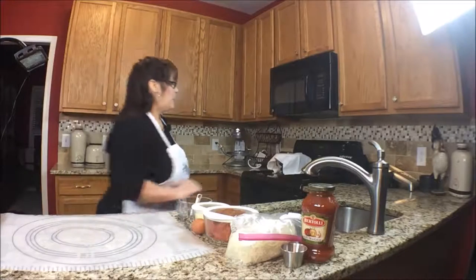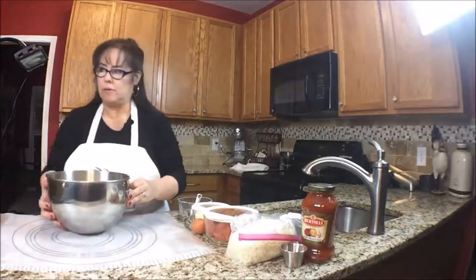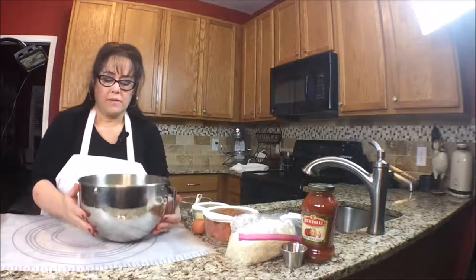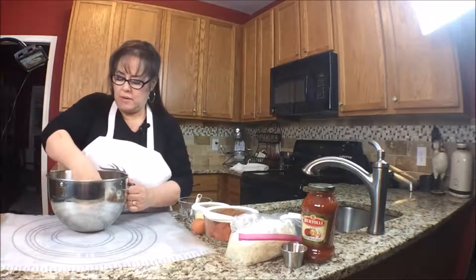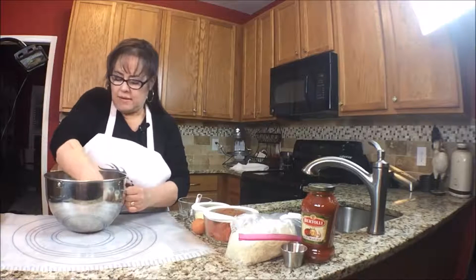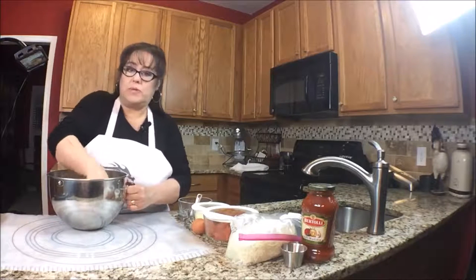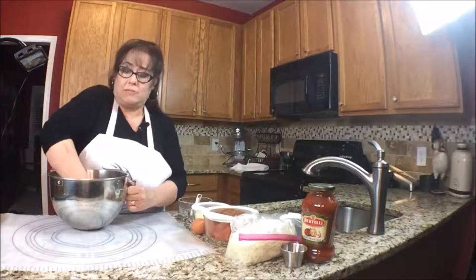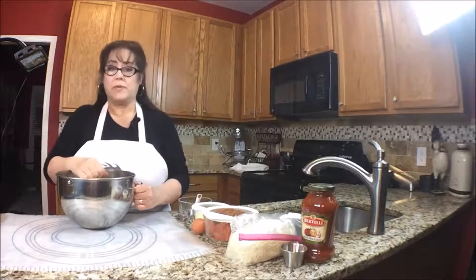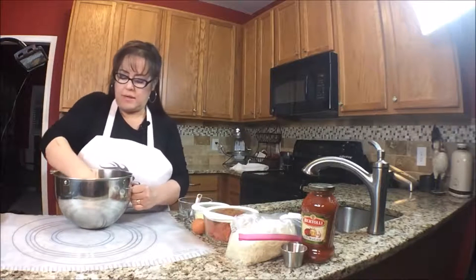Here we go, looks good to me. So I'm just going to punch it down — can you hear that squeaking out the air? You just want to punch it down gently to get rid of the bubbles. Like I said, I'm new to bread making so I'm just copying what I've seen done on the Needy Homesteader. I also watch Noreen's Kitchen — she's got some really great recipes too. Okay, I'm going to turn this out now.